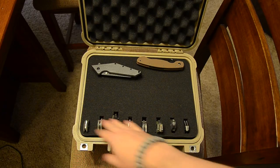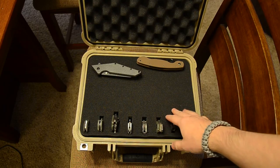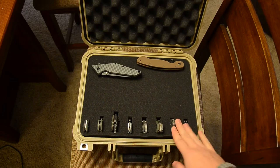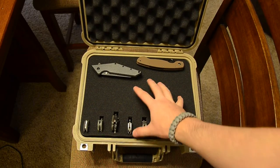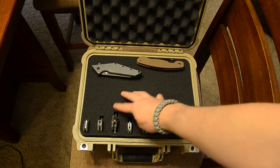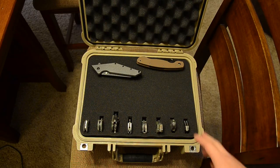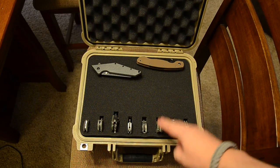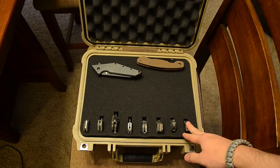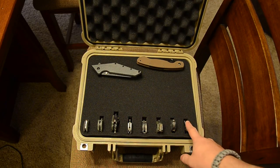I set it up this way to maximize usable space, but you can do it really any way you want. You can get extra foam for these — you don't have to use it as a knife case. You can buy different blocks of foam and pluck out pieces to fit your camera, pistols, external hard drives, or pretty much anything you want to keep safe.